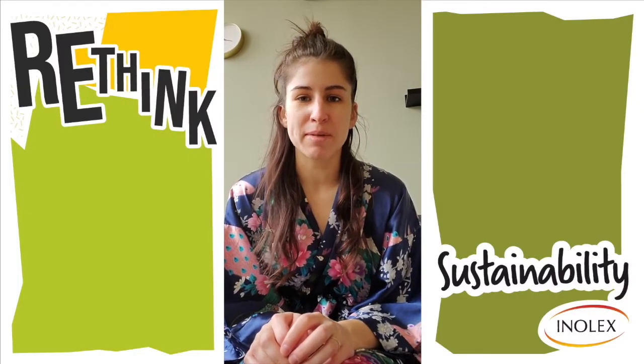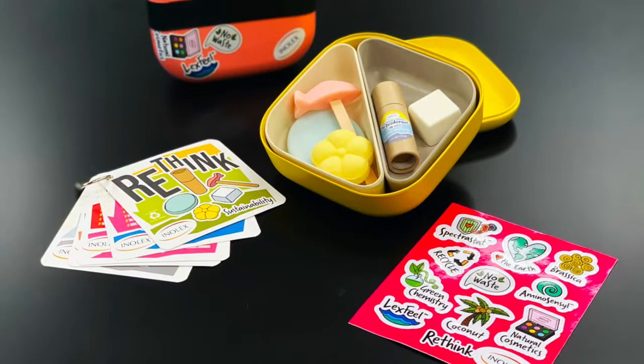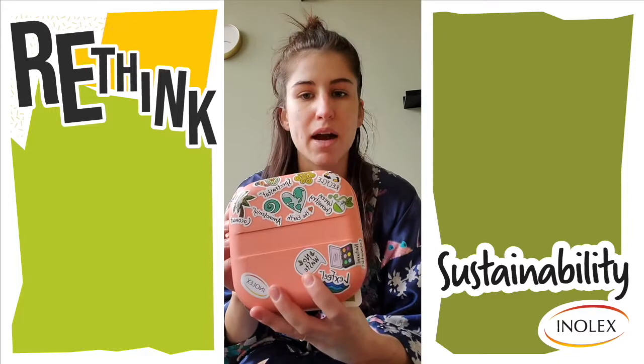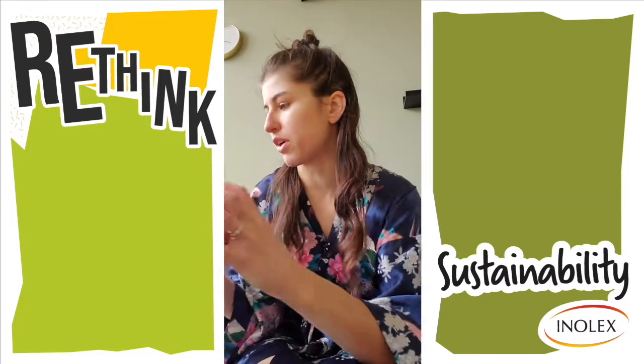Hi everyone, I'm Audrey from the Intellects Marketing Department and today I'm going to be showing you how to use a solid hair mask from our new formulation kit called Rethink. This kit is really cool — the concept is rethinking product formats for sustainable and new and exciting product types for your customers.